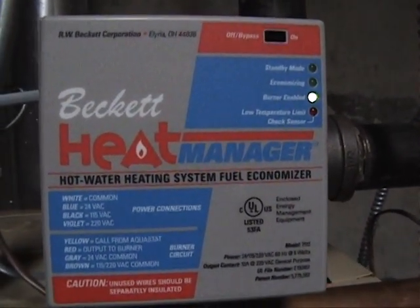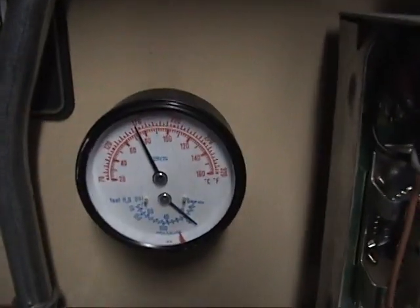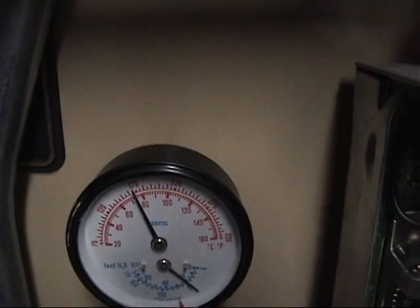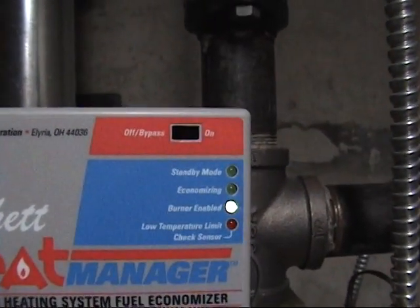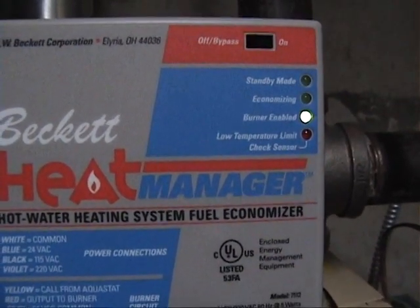After it shuts off and it's no longer needed, this can cool down all the way until it's stone cold. And when it reaches its 135-degree low threshold, you'll see this will go into standby mode, and it'll say burner enabled until the next time it's needed.